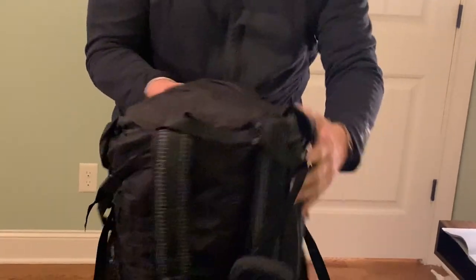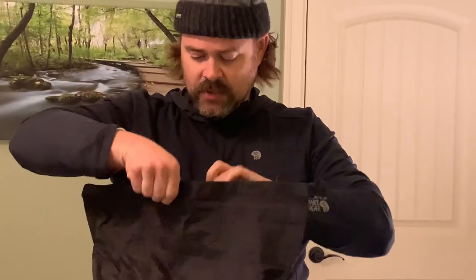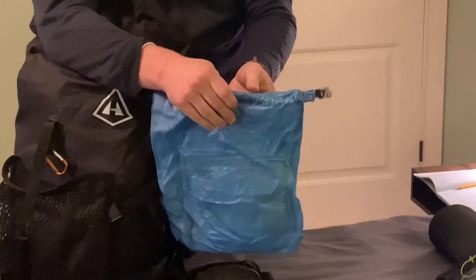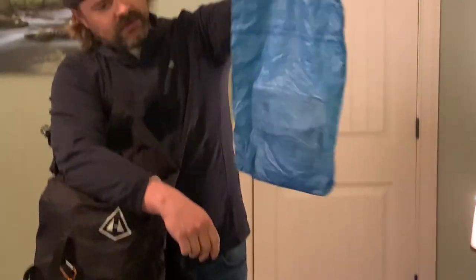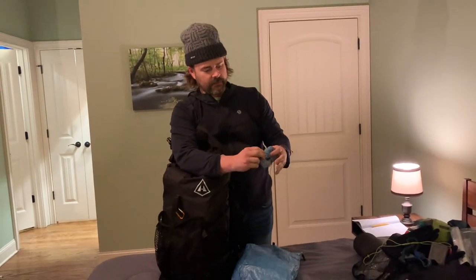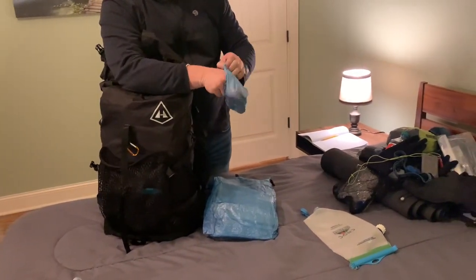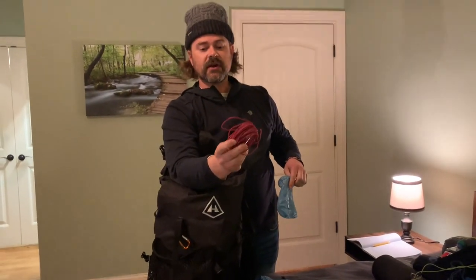Inside the main compartment, at the very top I keep my food bag — it's a big Z-Packs Dyneema bag. Inside it I keep a small bag with a rock and cordage with a carabiner to throw over a limb and hang my bear bag.